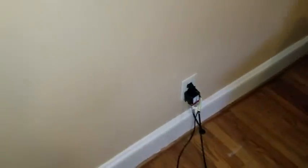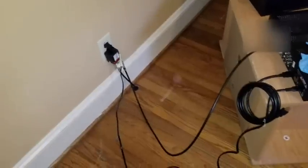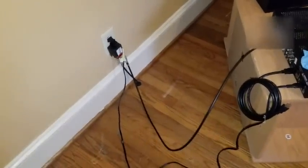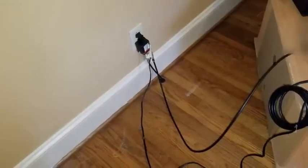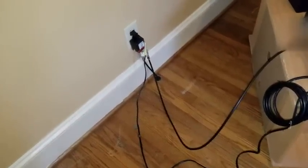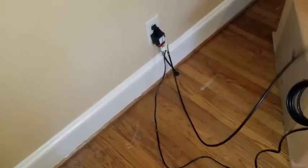Good afternoon everybody, this is NCP. Haven't done a video in about two weeks. So we need to change these sockets out. What they did is there's two-prong plugs here and they just put three-prong plugs in. You can't do that.